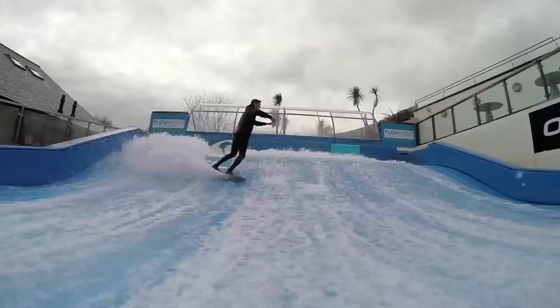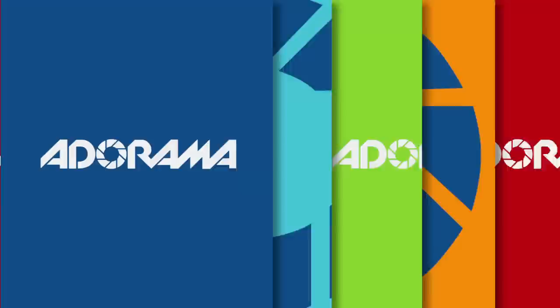Hello, I'm Martin Dorey and you're watching AdoramaTV. Today we're back in the studio to talk about using your GoPro in the ProTune mode. I've been out and about shooting a few bits and pieces to show you how and why you might want to use it.